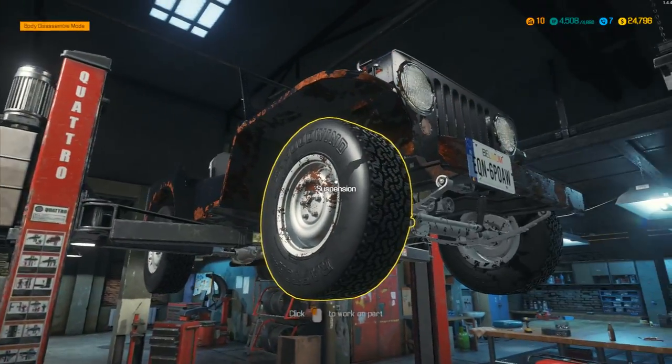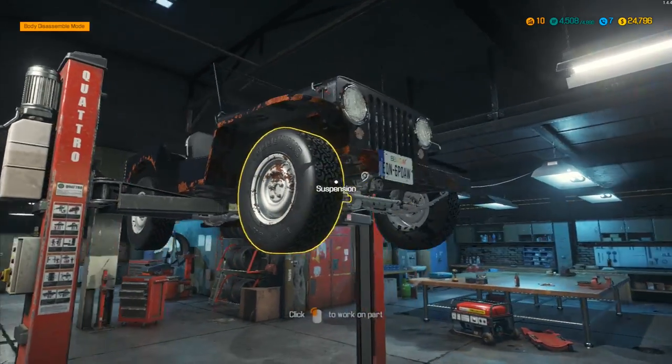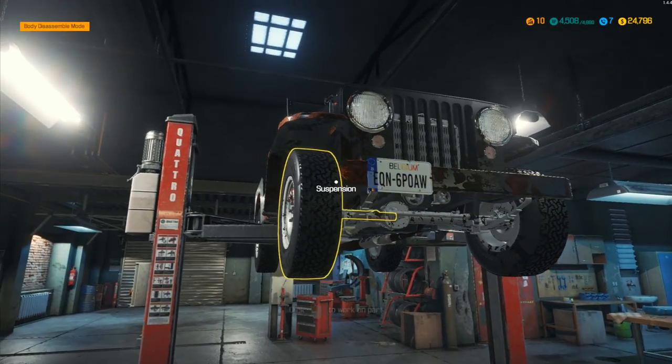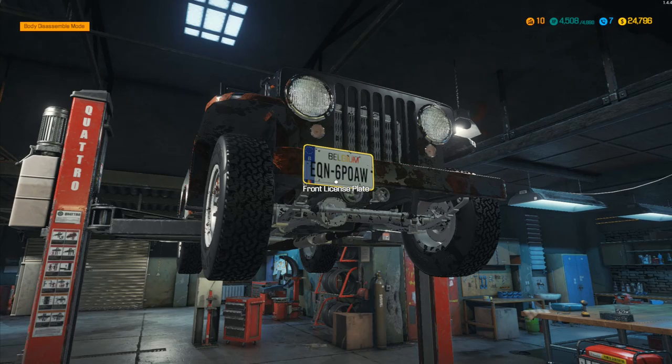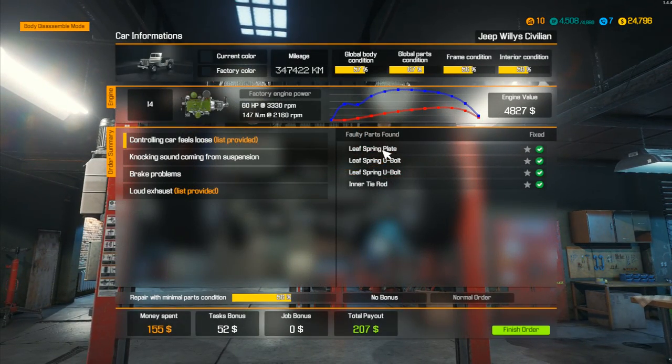Hey folks, it's Frithgar here, how you doing? We've got the Jeep still up on the lifter and we've just got a few things left to do to this one and then we can send it off. We can actually change the front license plate. The first thing we need to do: we've done the leaf spring plate, the u-bolts, and the inner tie rod — that was all done. The knocking sound has been dealt with as well, so the leaf spring u-bolts are all sorted.